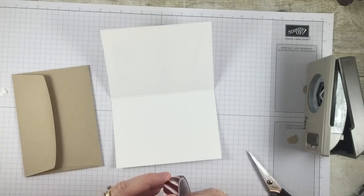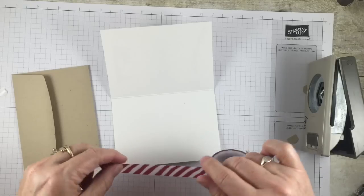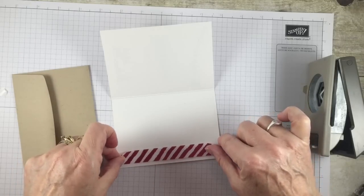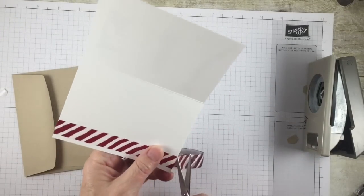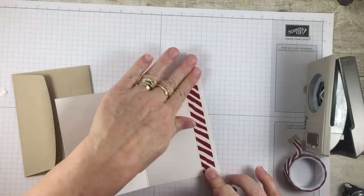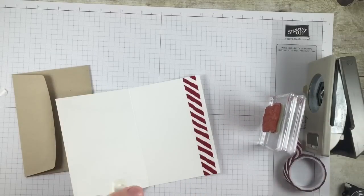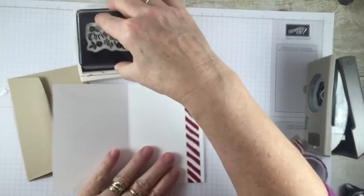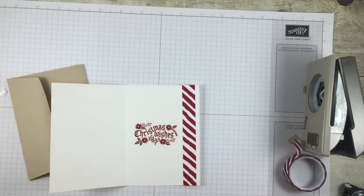For the inside of the card, I decided it would be fun to embellish with some washi tape. This is the Season of Cheer washi tape, and that will be retiring too. I believe there are five varieties in a roll — I'll grab my catalog in a minute for the specifics. I just thought it would be fun to add some washi tape to the inside, and then we're going to stamp our Christmas wishes on the inside also in cherry cobbler, right in the middle.